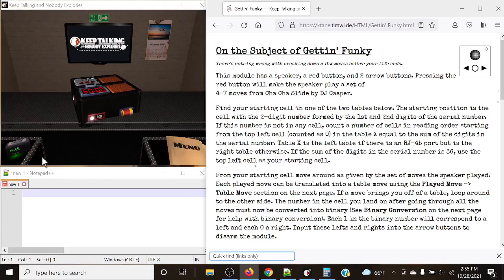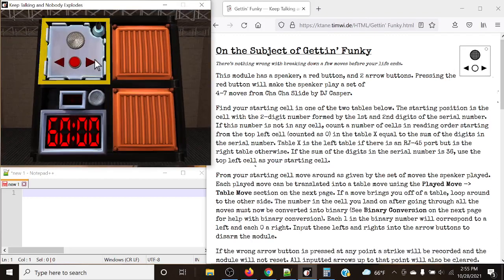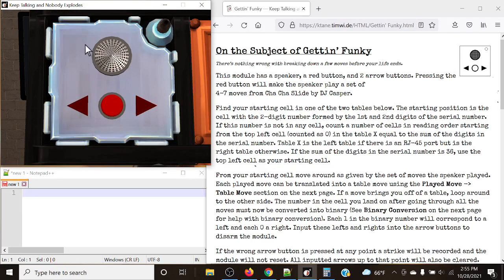Hello there, everyone. My name is Crazy Caleb, and today we're going to be taking a look at Gettin' Funky. This is the way the module looks. It's got a left and right arrow, a speaker, and a little button that we can toggle here. When we press this little button, we're going to have a set of four to seven moves from Cha-Cha Slide by DJ Capsule.